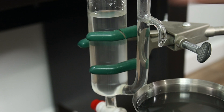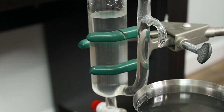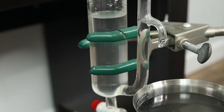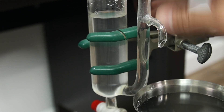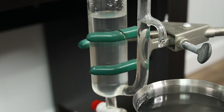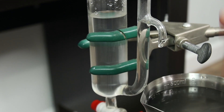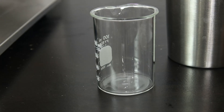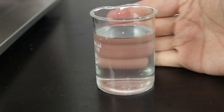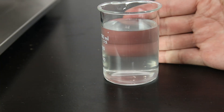The distillation is over and you can see the hydrosol I made. Unfortunately, I didn't get any essential oil from that amount of lemongrass leaf. Lemongrass has very low essential oil content — about 0.3 percent. From 120 grams you might get about 0.3 milliliters, which is very little. That's also why the hydrosol is cloudy — the oil dispersed into it. Let me show you what the hydrosol looks like.